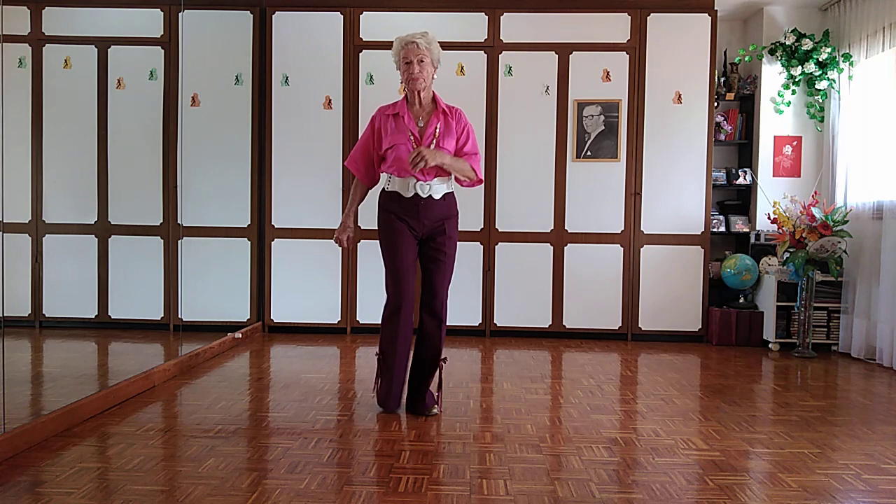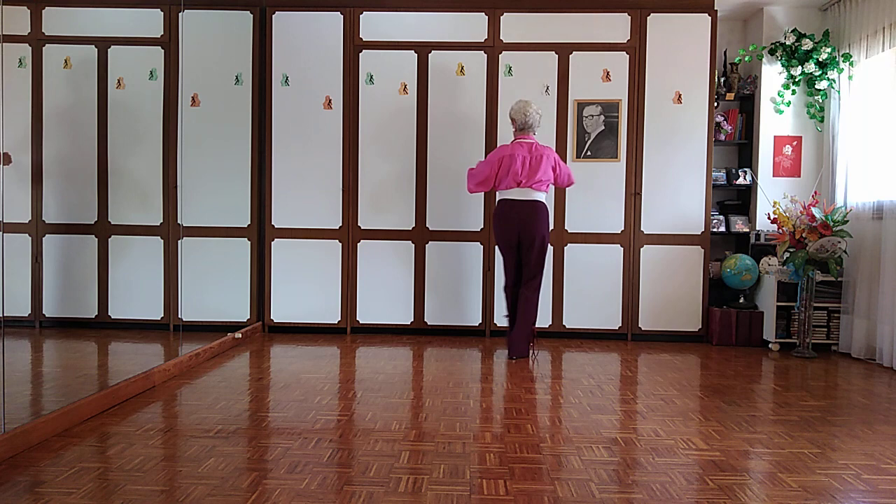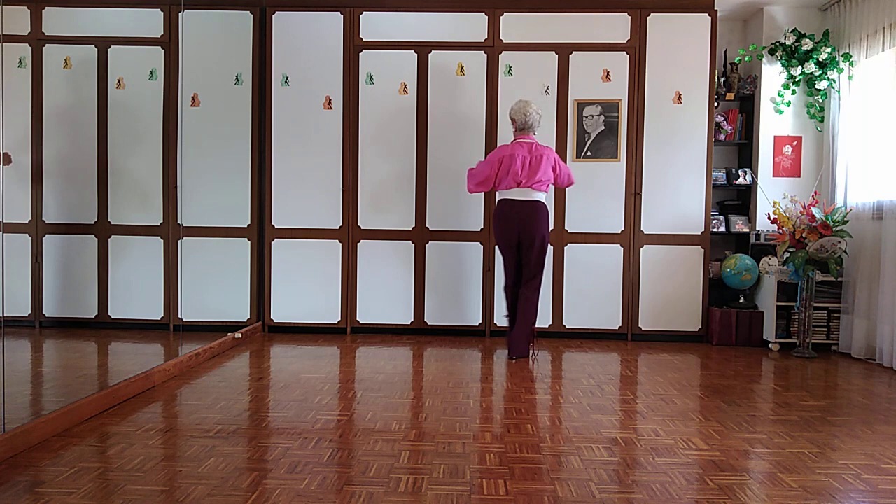All together: slow, quick, quick, quick, quick, quick, quick, quick, slow.